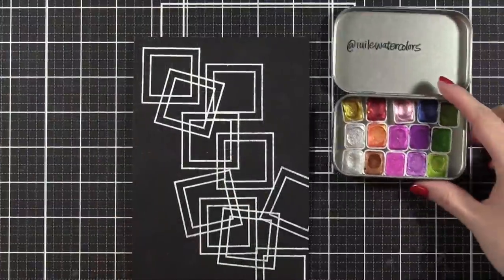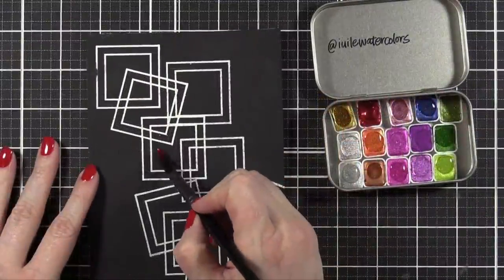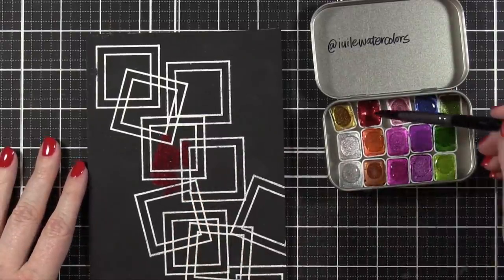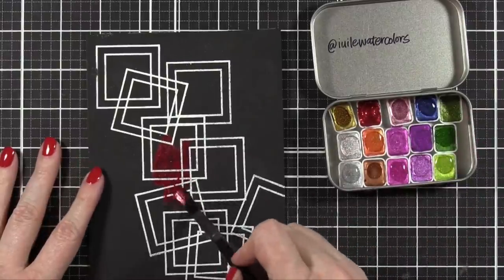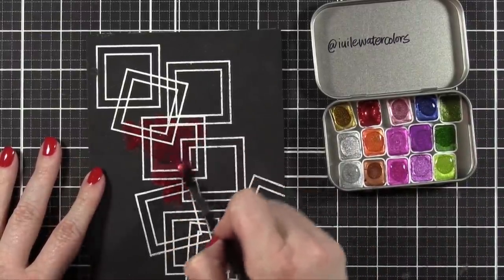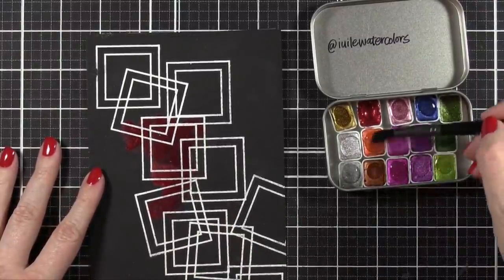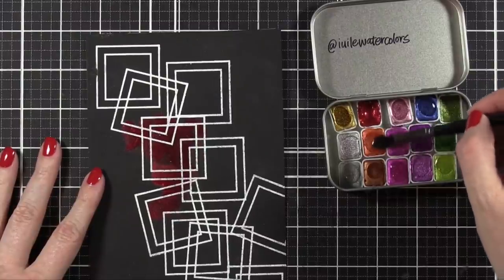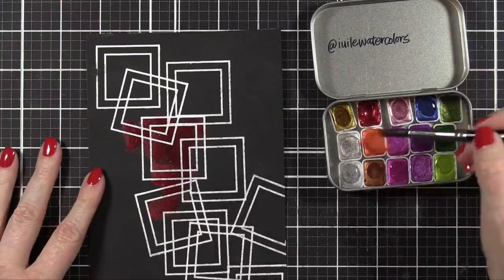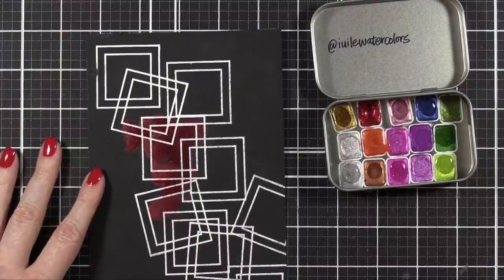Now taking a size eight round brush from Zen Art, I'm using some watercolors from Yuli Watercolors — this is the Christmas set. I've used it a lot since right before the holidays. You could use any sort of metallic watercolor you have to create a similar look on your own cards. I really recommend Finetech watercolors or the Altenew Metallic watercolors — those are both great options if you don't have these Yuli watercolors. You could also get the dot cards from Yuli Watercolors.